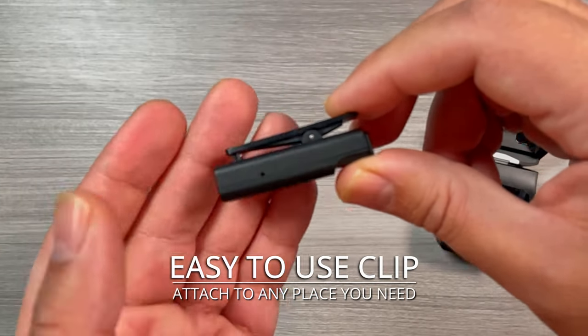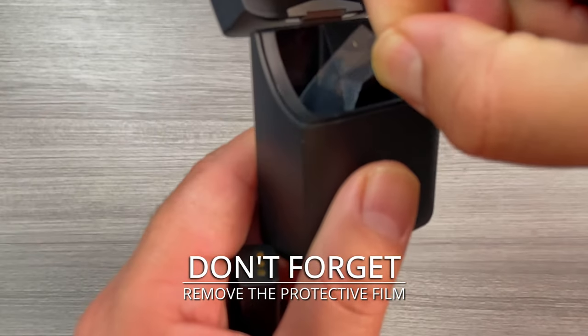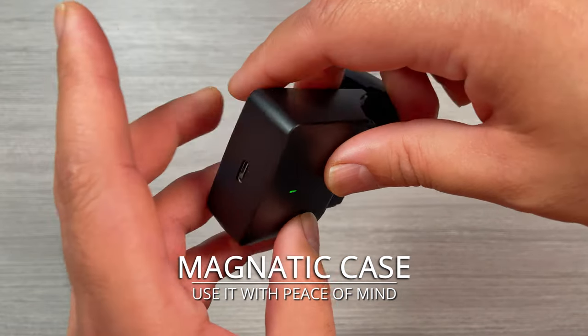Easy to use clip — attach it to any place you need. Don't forget to remove the protective film. Magnetic case — use it with peace of mind.